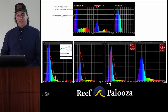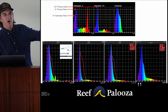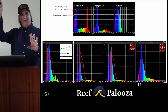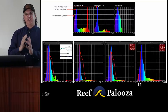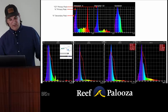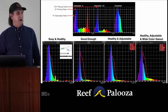The final LED option hits chlorophyll A and also has a secondary peak hitting the violet channel — remember chlorophyll A has two peaks. Nails the C2 and carotenoids as well. So now you can choose intelligently: the T5 is easy and healthy; one LED is good enough; another is healthy and adjustable; the last is healthy, adjustable, and has a wide color gamut. Can you see the color gamut with your naked eye? Absolutely — if you don't have violet light, you can't see violet, because color pigments bounce back whatever light you shine at them.